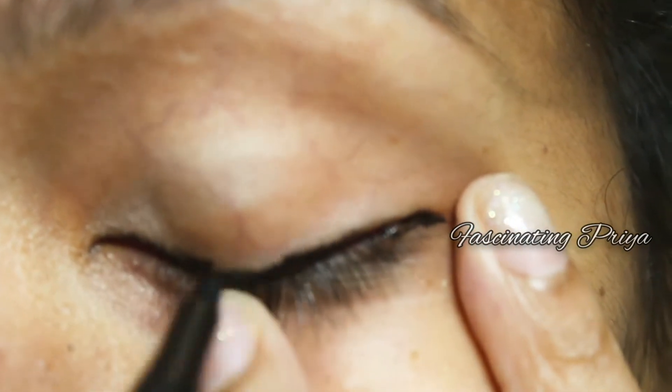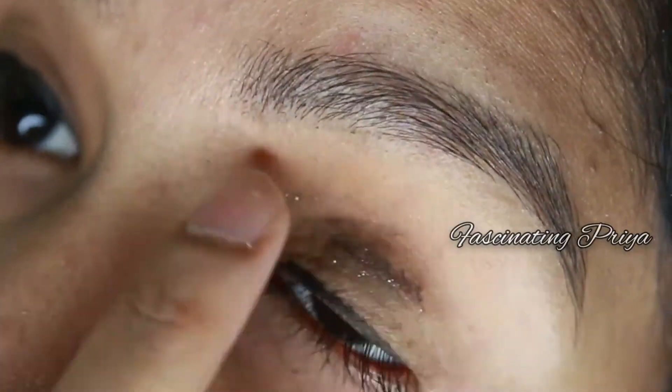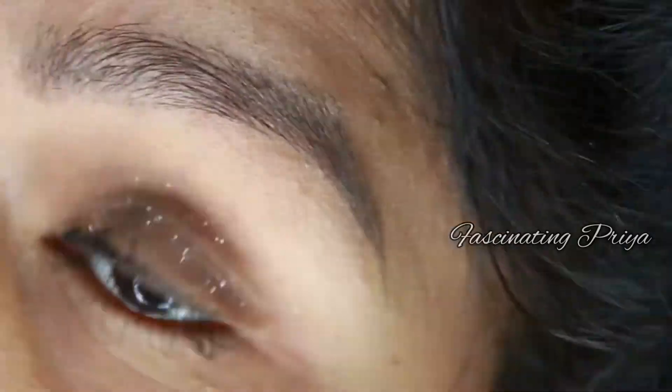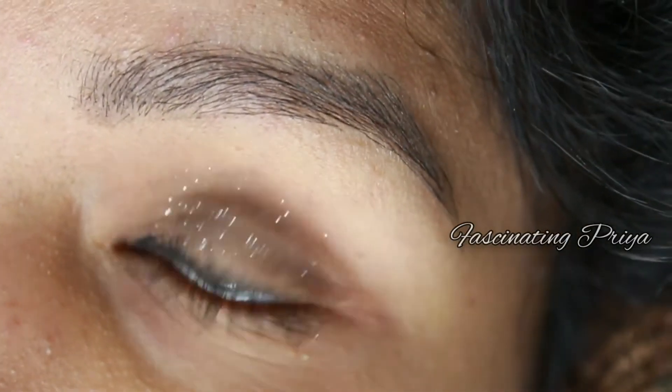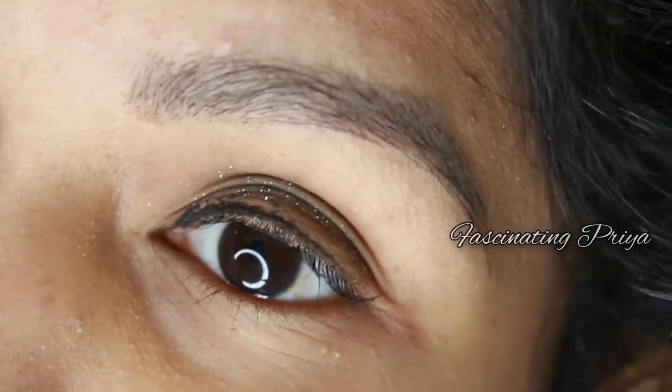I will use the eyeliner for a natural look. I am using the angular tip of the eyeliner as well, applying it to the eyes with Sugar Cosmetics products.